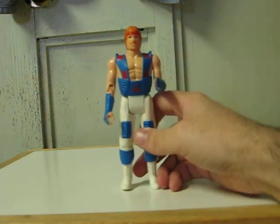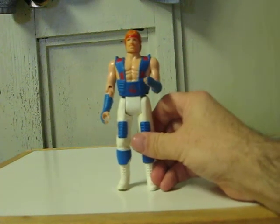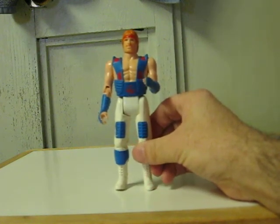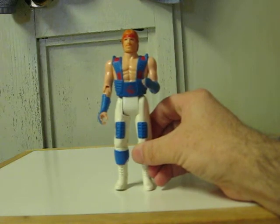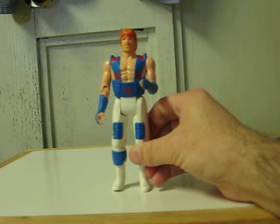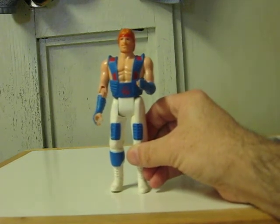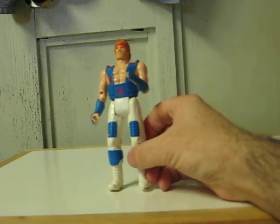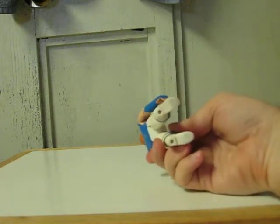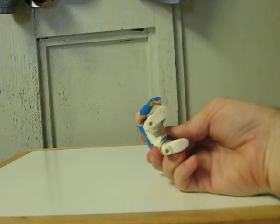This is a Chuck Norris Karate Commandos action figure from the 80s that is going up for sale on eBay. This is demonstrating his little action gimmick kick, which actually prevents him from being able to stand up on his own without having to lean up against anything or being put on a base.